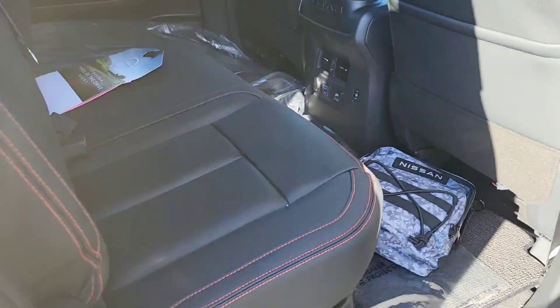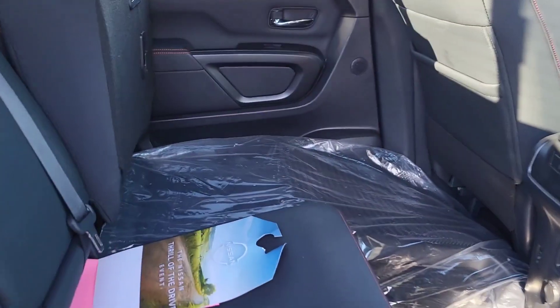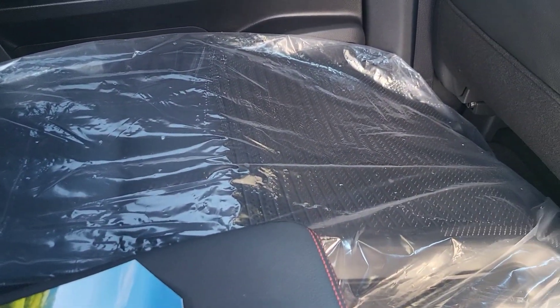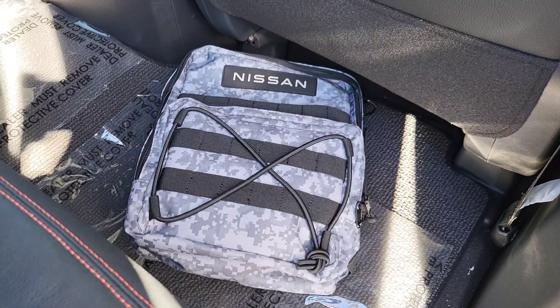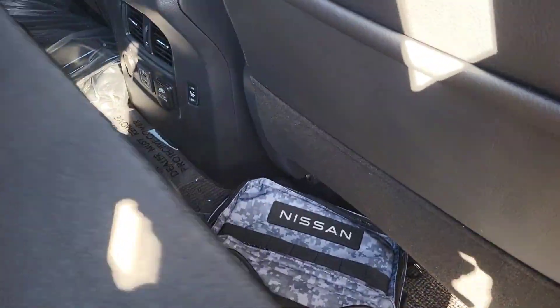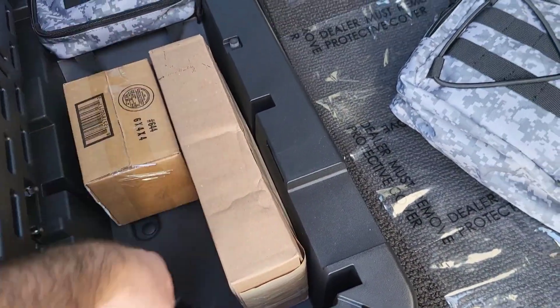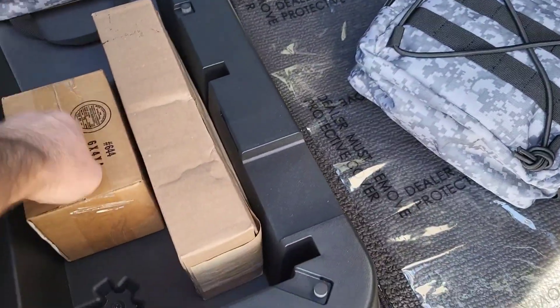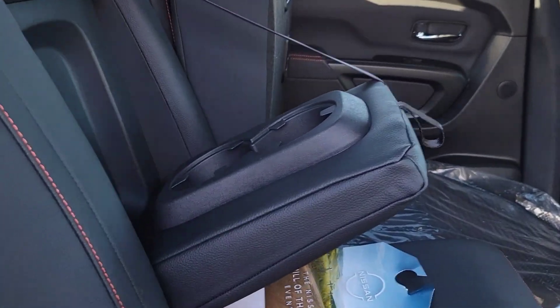Inside the back seat of the Titan here — it's got a 60/40 split bench. This comes with carpeted floor mats and also rubberized all-season floor mats. You've got your adventure kit from Nissan. Under the seats there's the fold-out cargo floor, and underneath you've got the handle that goes into the Utilitrack system. You've got a first aid kit, two tie-down cleats — I think you get four with the Platinum, just two in the Pro-4X.